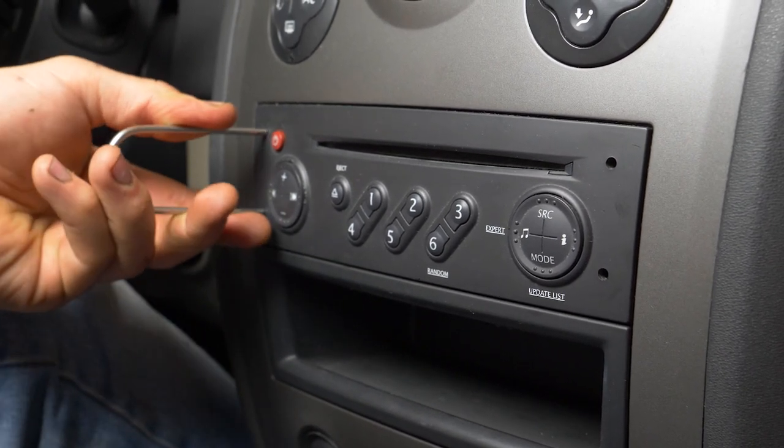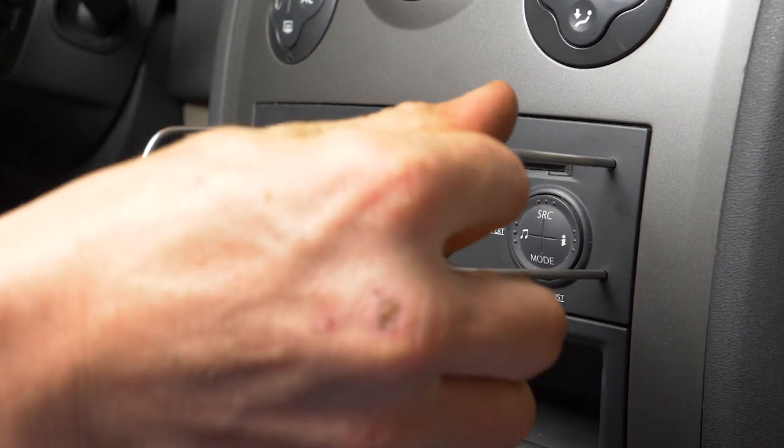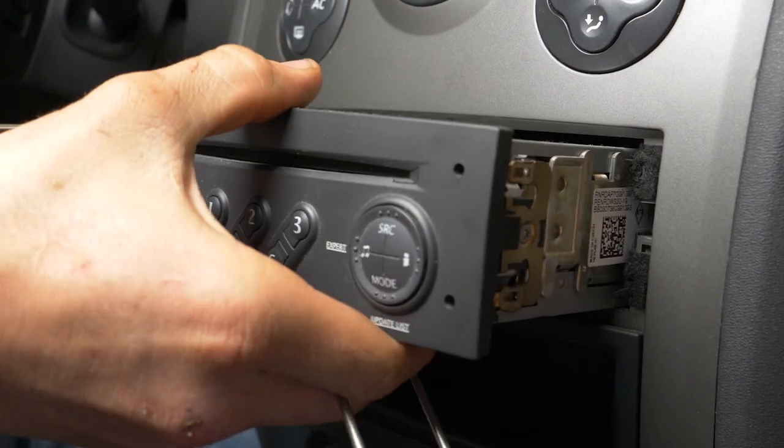Insert them on both sides of the radio, into the holes provided for this, until they lock into place correctly. Then pull on both of the needles at the same time to remove the radio.